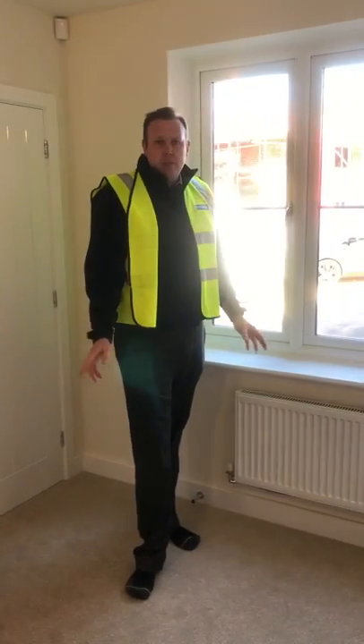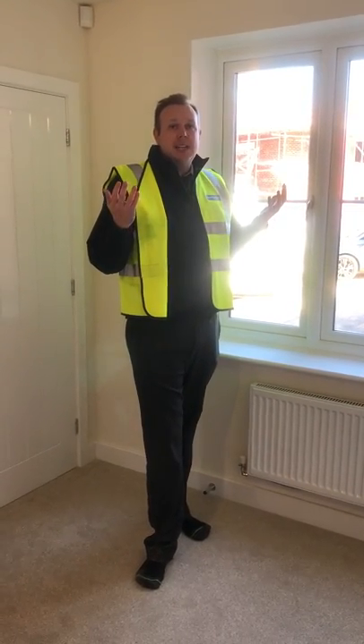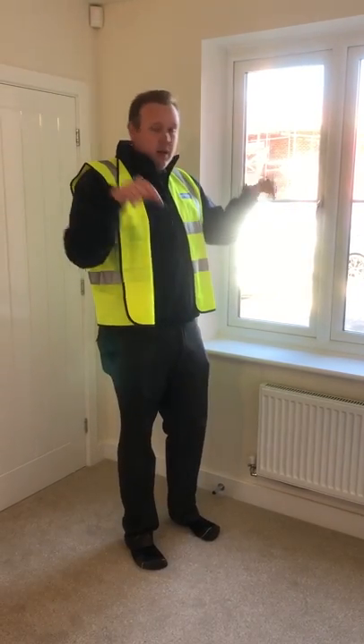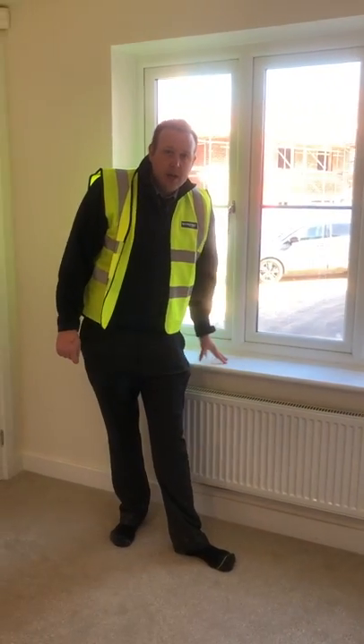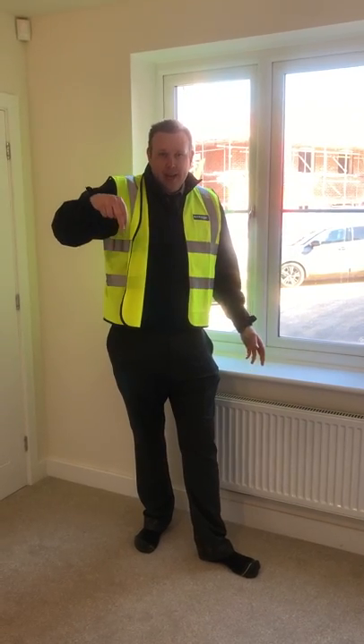Everything I've just explained with regards to everything going up into the ceiling — it's flipped round upstairs. So upstairs, everything goes down, unless you're in a three-storey house where you've got the middle floor, which will have pipes and cables from the top floor coming down.